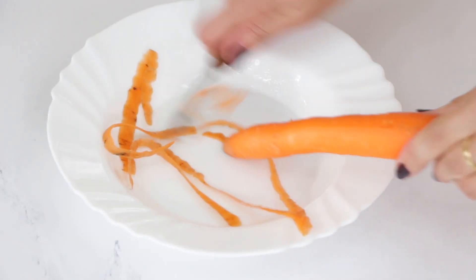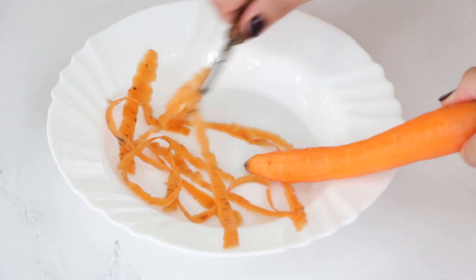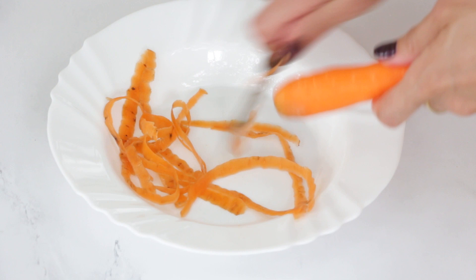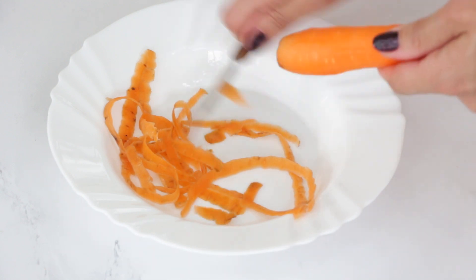Now let's take three bigger carrots and peel them or clean them the way you're used to. Then we're going to finely grate them using the smallest side of the box grater until you have about two cups of finely grated carrots.